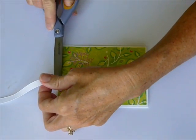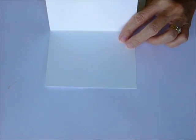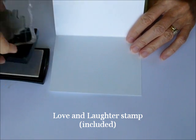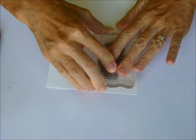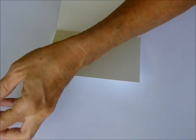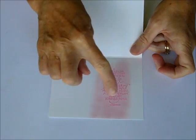Trim the ribbon. For the inside of your card, we're going to start by stamping our sentiment over on the right side. This is the Love and Laughter stamp, and you're going to stamp it in VersaMark — stamp it over on the right-hand side in the center. Use your static-free bag. Then we're using the Dragon Fruit embossing powder again. See the sheen on there?